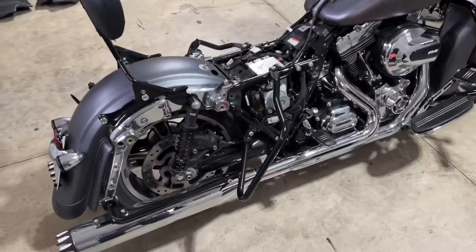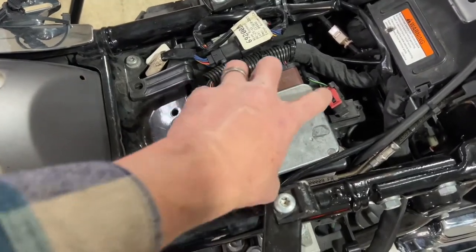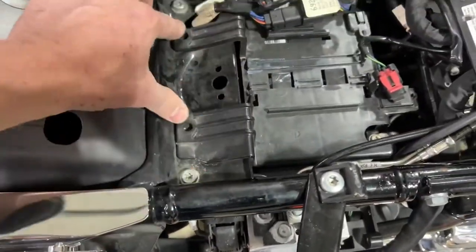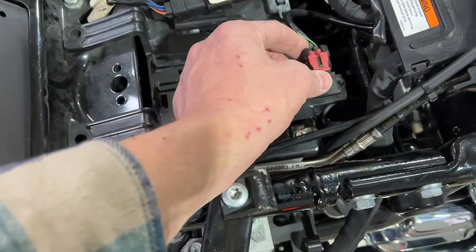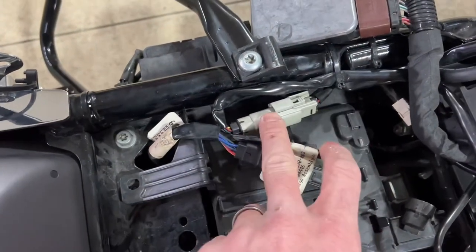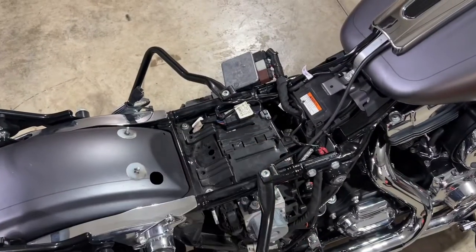I went ahead and took the saddlebags and seat off. Here's where your ECM is sitting — depending on your year model, it might clip in differently, but this one just pops out of the way. There are typically two bolts here that I've already removed so the top cover pops right off from your battery. There are two harnesses: the black one goes to your brake light, the gray one goes to your fuel. Disconnect those, pop off the battery cover, and you'll have access to your positive and negative terminals.